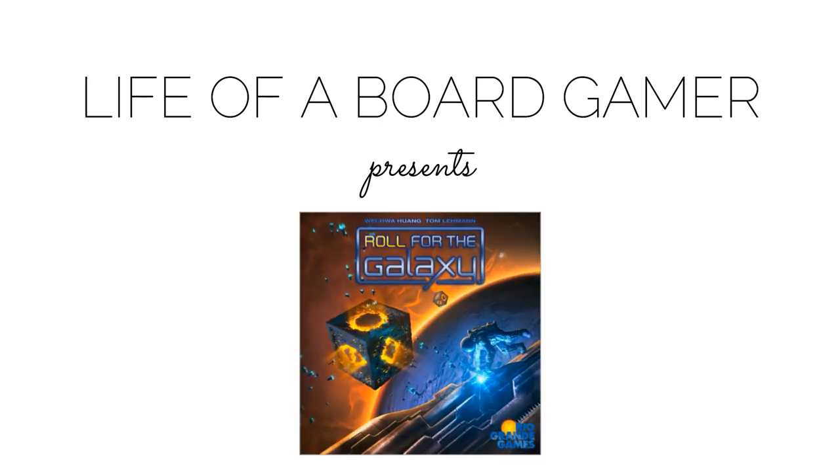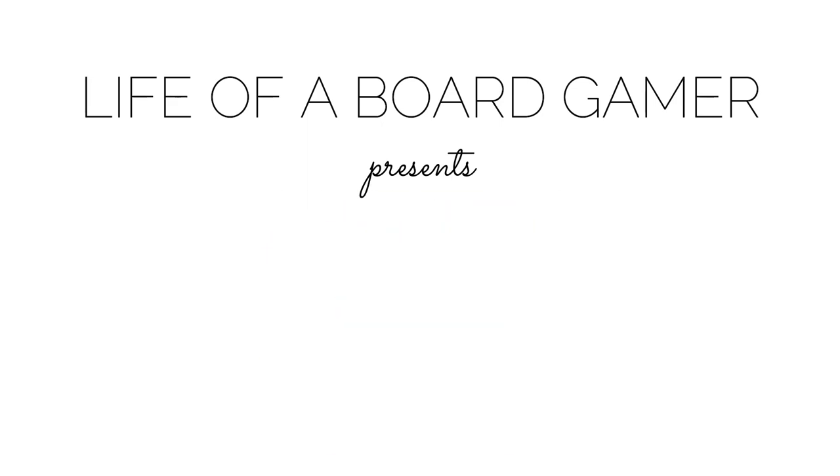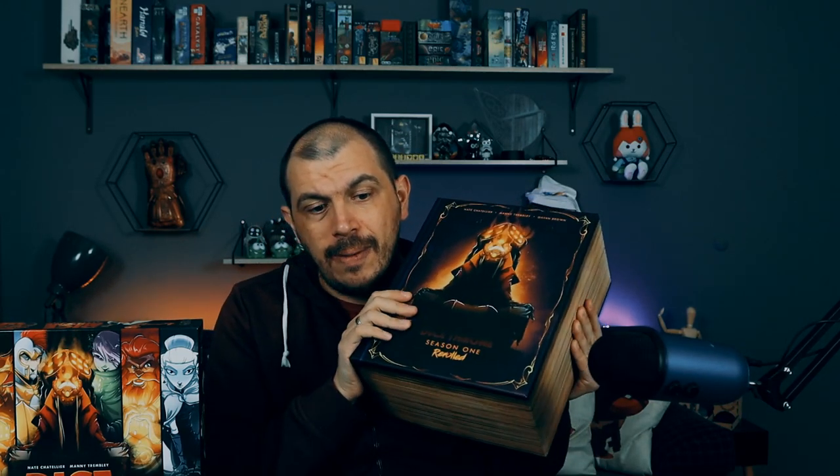Let's compare some new stuff with some older stuff. Welcome to the Life of a Board Gamer, my name is Daniel, and today we are going to do a comparison and sort of a review. We are going to compare this box, Dice Throne Season One, to this gorgeous thing called Dice Throne Season One Re-Rolled.